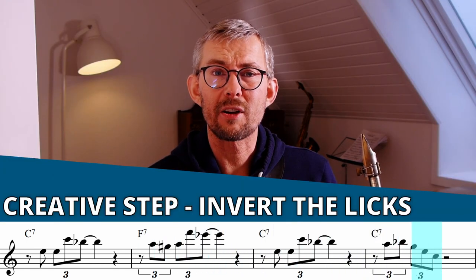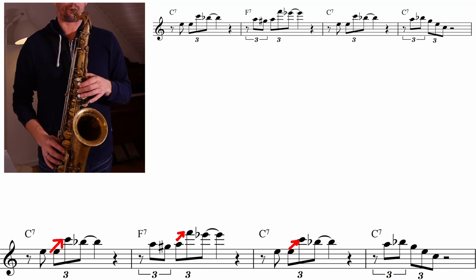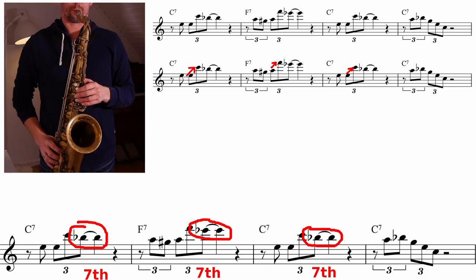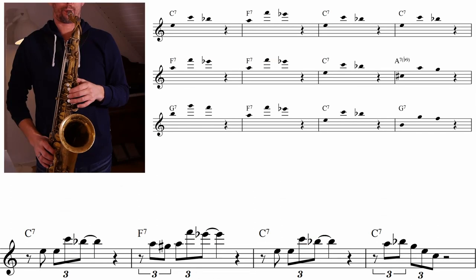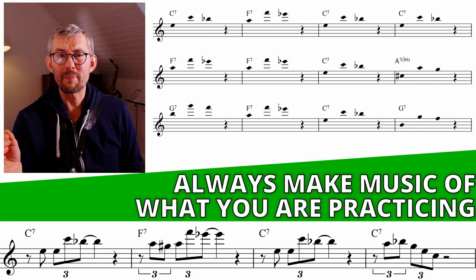When you know these patterns, start inverting them like Coltrane does on 'Blues to Bechet.' The inversion is: instead of jumping from the third to the root down, he jumps from the third to the root up — and then he adds the seventh to that, because ending on the root is not always that nice.